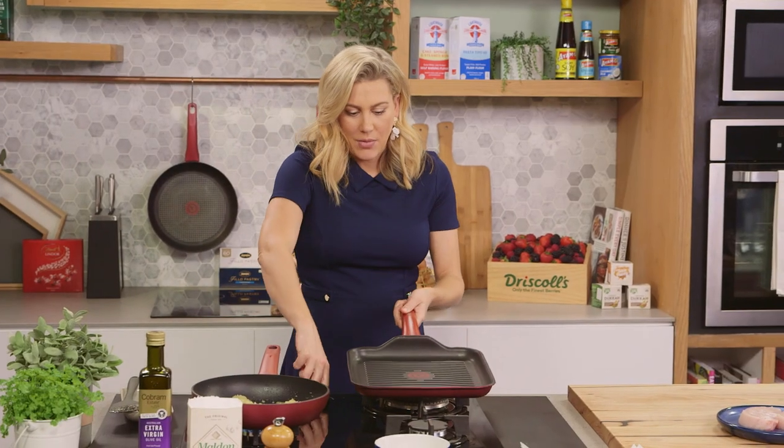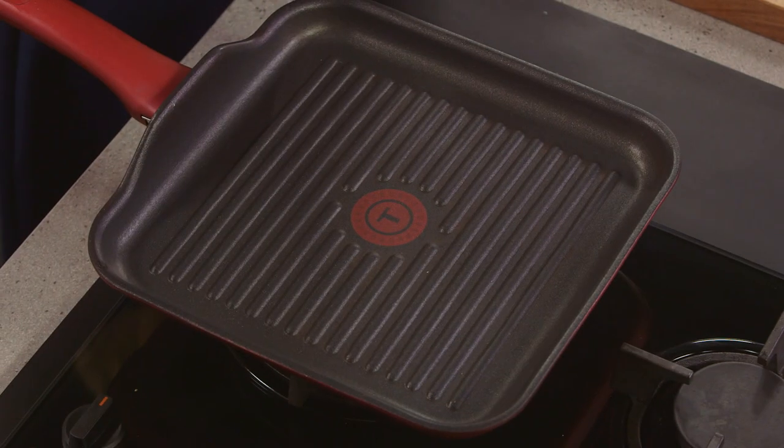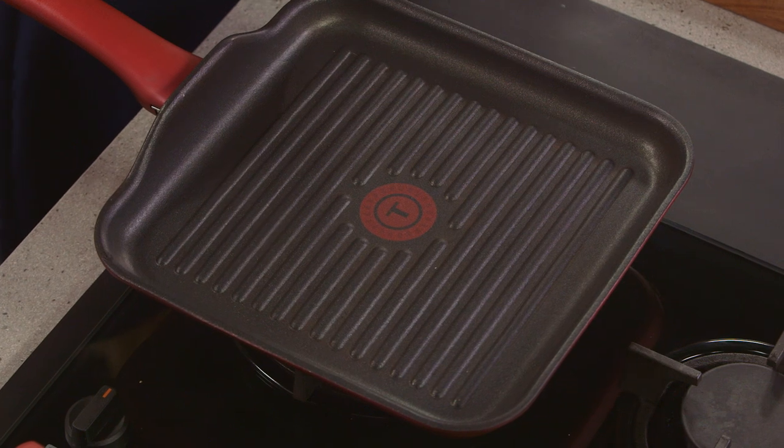Now I want to preheat my grill pan. I want this to be really hot because I don't want to overcook my fish. I just want to get those beautiful char marks on each side, and just keep it slightly rare in the centre.